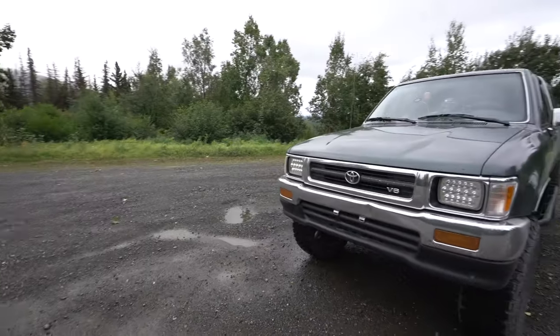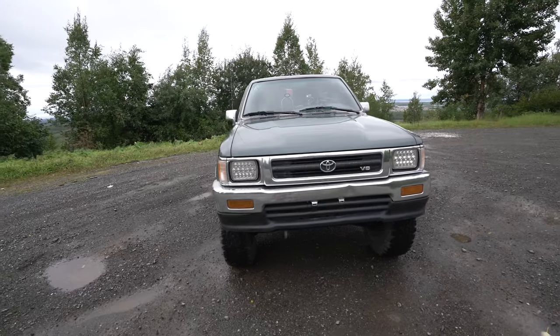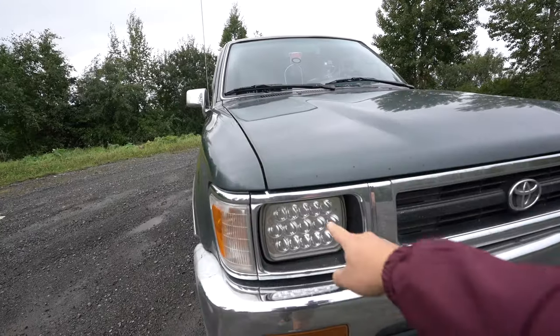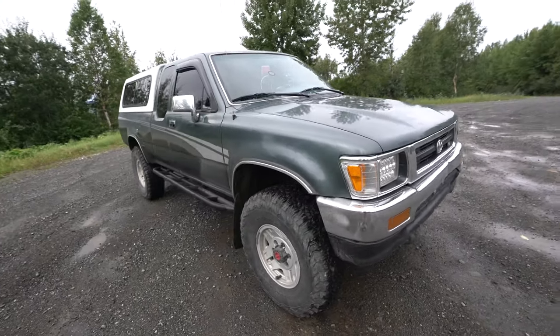Up front we don't have anything going on yet — maybe we'll do a front bumper in the future. We also got some LED lights, and those are also sponsored by Black Yoda.